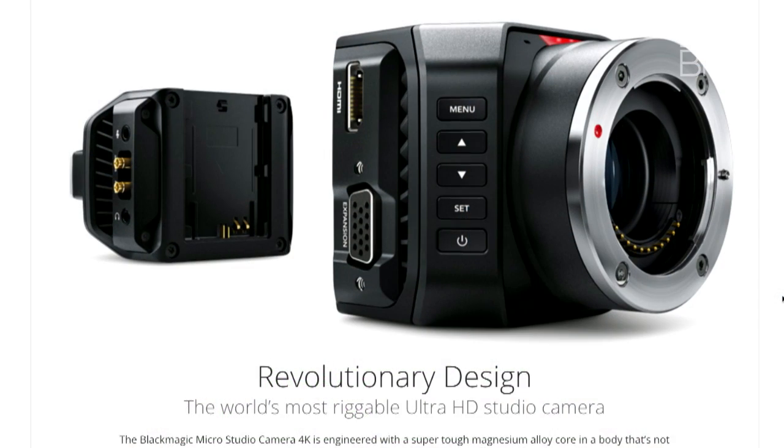Blackmagic really made this the geek's camera. If you look at all these little connectors here, this is just connected to my camera. I have PTZ control, so if I hook it to a pan-tilt-zoom head, I can control the head. And here's the important part: I can control the head from my switcher.